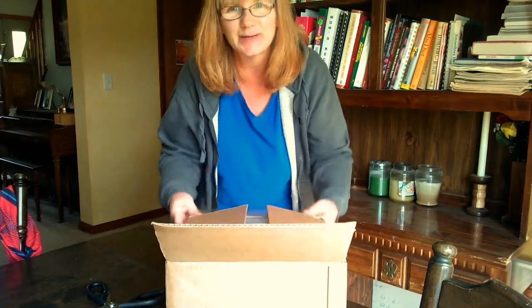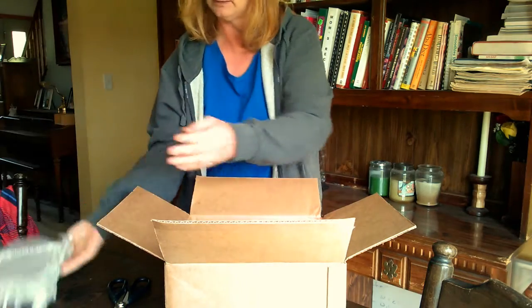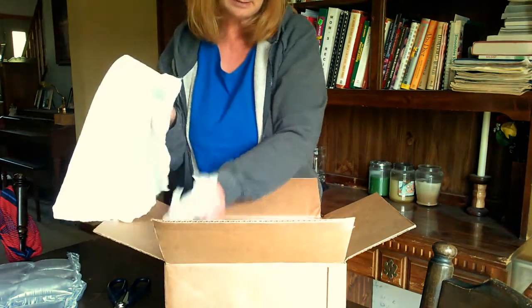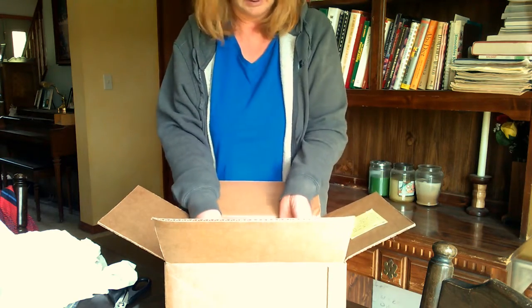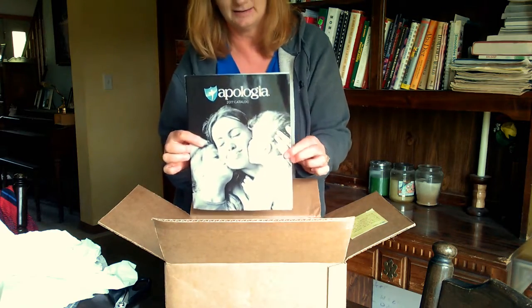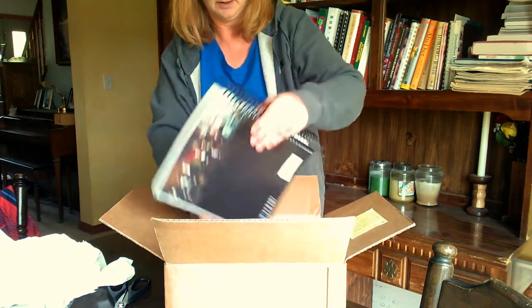Hopefully that helps, because I know some people have been trying to cut their box open with scissors and it doesn't work very well. So anyway, let's see what we have. Bubble wrap! My boys are going to love that. And we've got a catalog. Apologia has all sorts of amazing — oh my goodness!